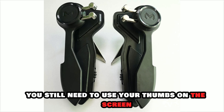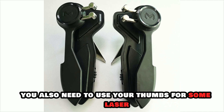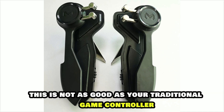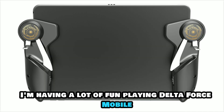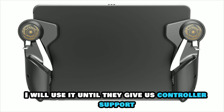You still need to use your thumbs on the screen to move your operator. You also need to use your thumbs for some in-game actions. Now, this is not as good as your traditional game controller, but at least I can keep up with most other casual touchscreen players. I'm having a lot of fun playing Delta Force Mobile with this alternative controller. I will use it until they give us controller support.